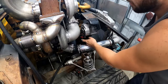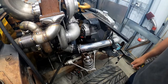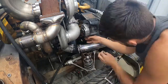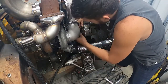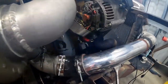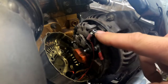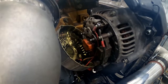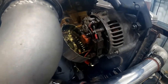First things first — make sure that your battery is disconnected before you disconnect the main power lead. Here is the W terminal that I am sourcing the signal from for my alternator-driven tachometer, and I'll show you what the signal looks like in just a minute.